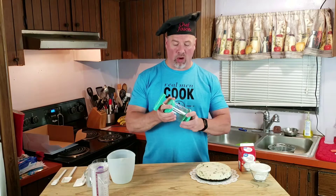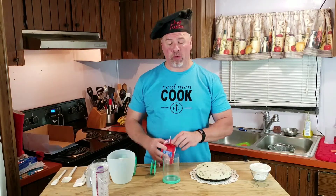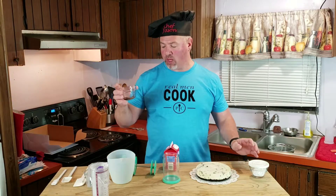To get started, I'll start with the whipped cream. Very simple — three ingredients: one cup of heavy whipping cream, one to two tablespoons of powdered sugar depending on how sweet you like it, and then just a teaspoon of vanilla.